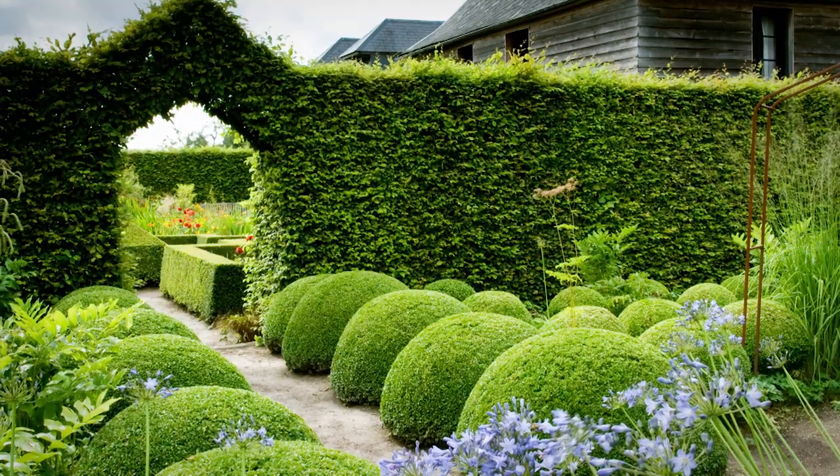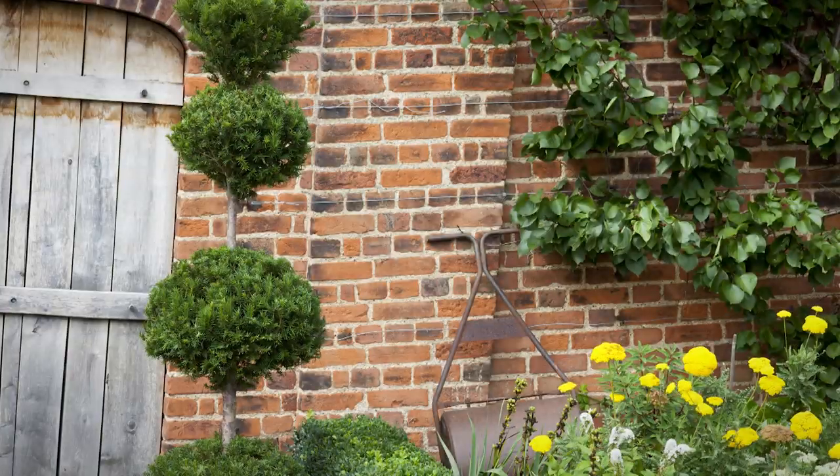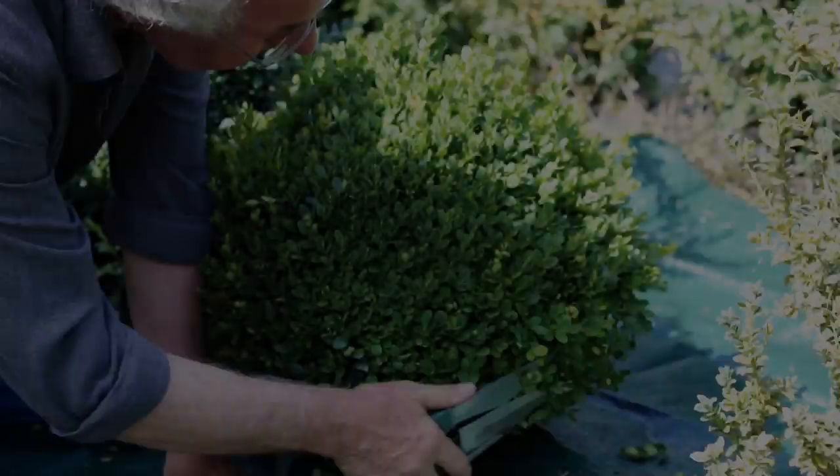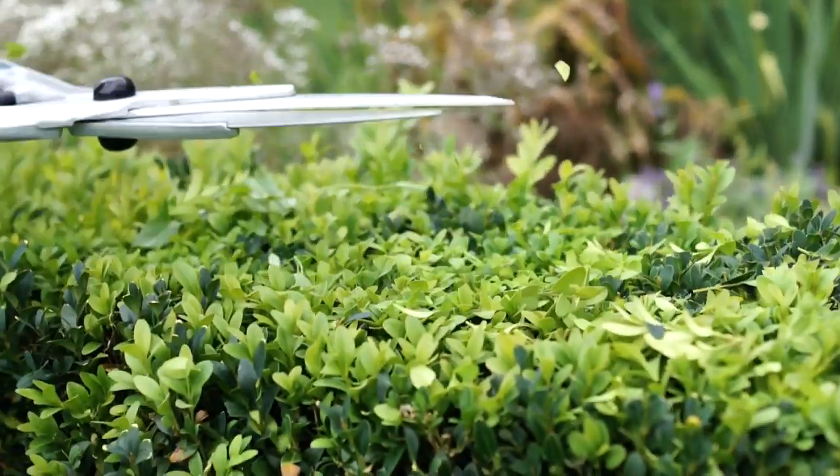Topiary adds character and style to all gardens, from traditional to contemporary, from formal to cottage style. Here at Bergen & Boer we have all the tools that you need to create, maintain and care for your topiary.